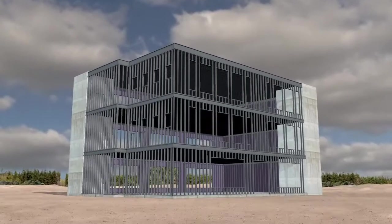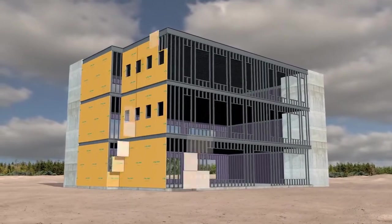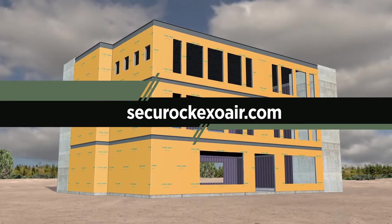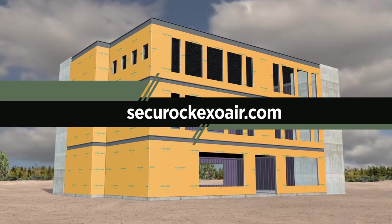Utilizing best practices of conventional field-installed systems, the SecureRock ExoAir 430 System efficiently delivers an air barrier system that protects your building without compromise. For the latest installation instructions, visit SecureRockExoAir.com.